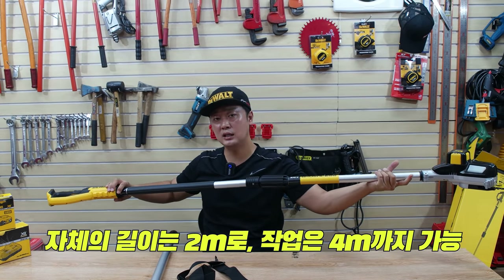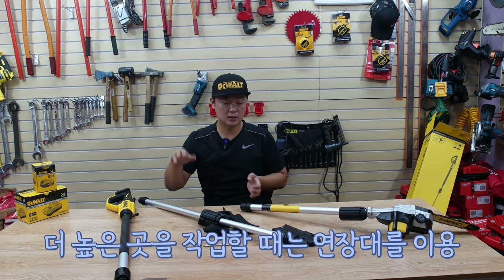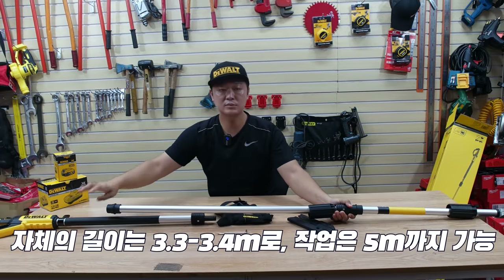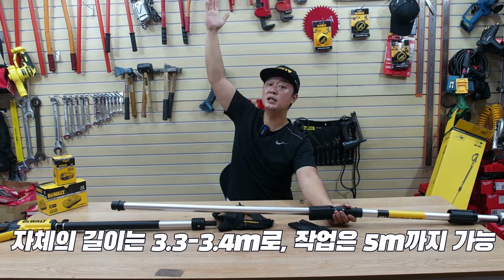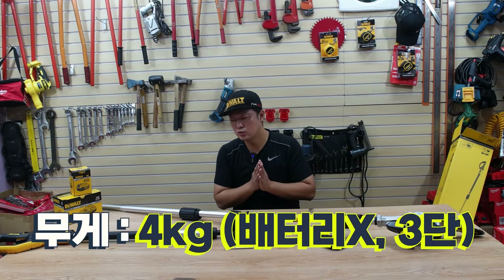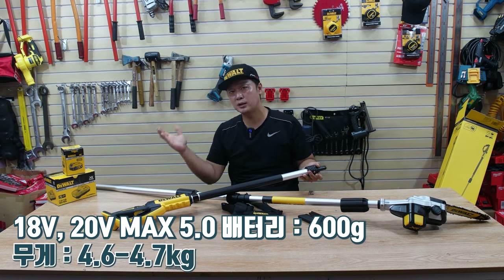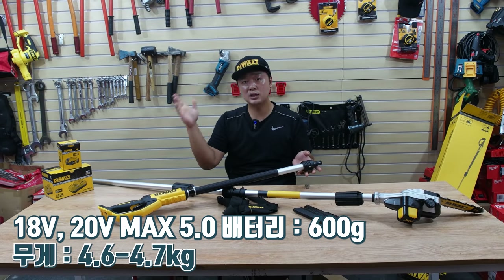사람의 키에서 팔을 뻗었을 때 2m 정도라고 봤을 때 4m 정도 높이에 있는 곳까지 작업이 가능하고요. 중간에 연장대 확장 폴을 체결하게 되면 이 기계의 총 길이가 3.3에서 3.4m 정도 나와요. 한 5m 높이까지 가지를 작업할 수 있단 말이죠. 무게는 3단 전부 연결했을 때 배터리 제외 4kg 정도이고, 20V 맥스 5.0 배터리 기준 약 600g을 감안하면 배터리 장착 시 4.6에서 4.7kg 정도가 나옵니다.